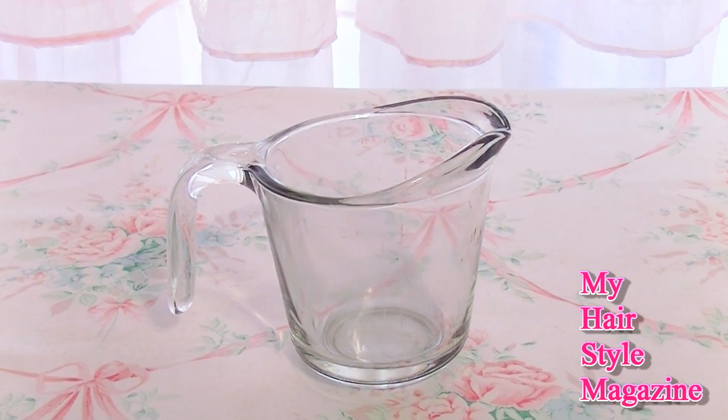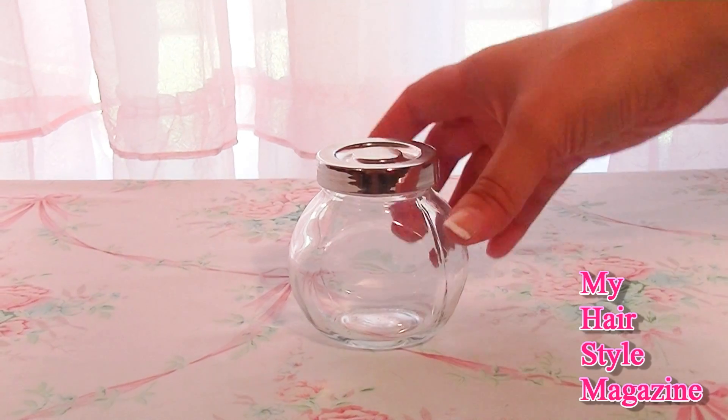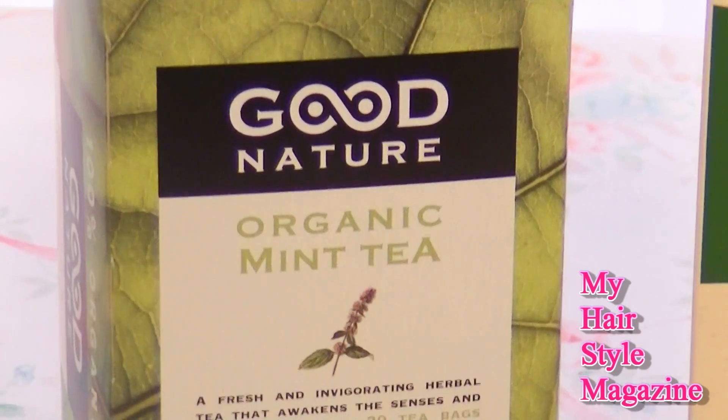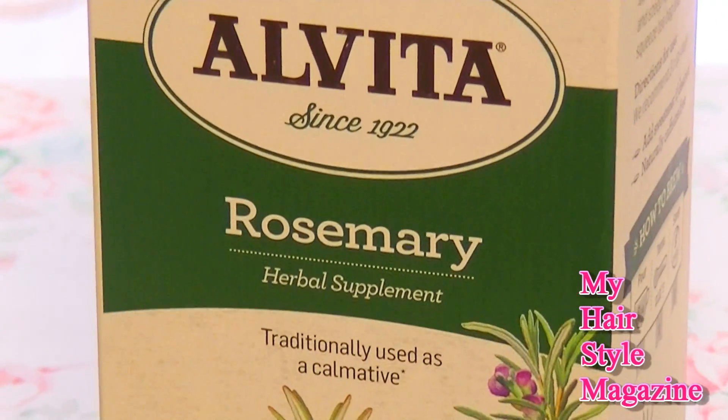You'll need a glass measuring cup — make sure it's not made from plastic. I'm using a glass container to store the massage oil in after I'm done. And you're going to need mint and rosemary tea. Links are in the description of where I got mine — they're kind of hard to find, so I try to make it easy for you guys.